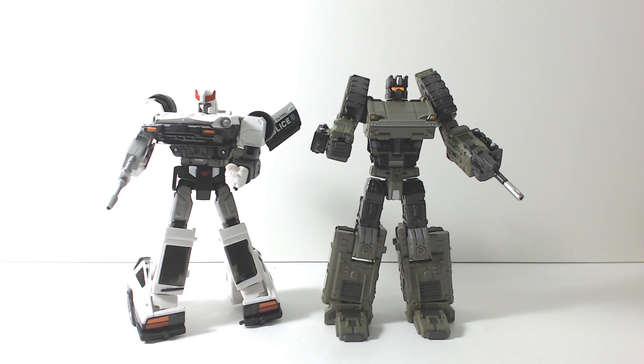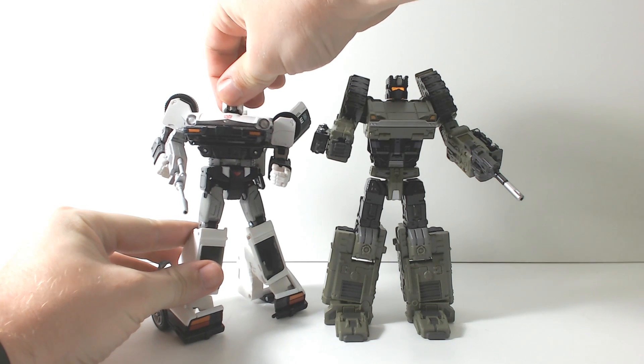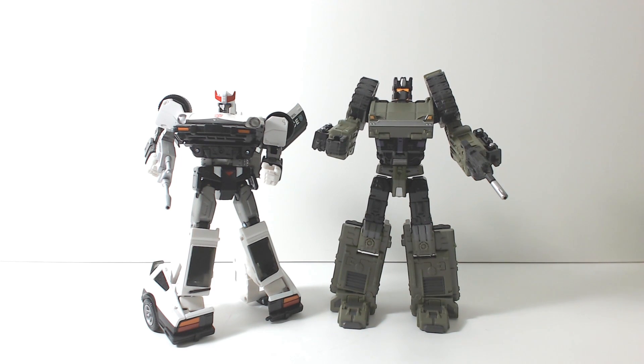I just wanted to do a quick size comparison. Here he is with Masterpiece Prowl. As you can see, he actually scales really nicely with Masterpiece figures — he's a little bit taller. If we were ever to get a Masterpiece Devastator, I think this is about the size the robots would be. I'd really love to see an official Masterpiece Devastator. This gives you an idea of the size and what those figures would look like.